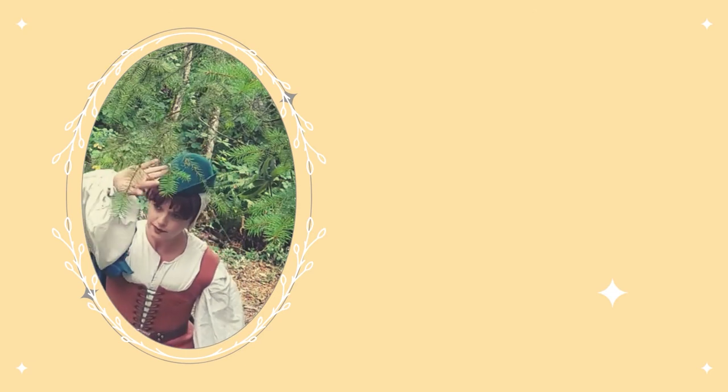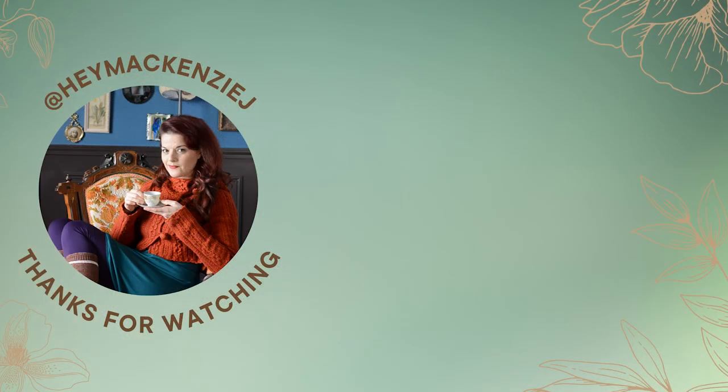If you want to see how I made the bodice, check out this video. And if you have any questions, feel free to leave them in the comments below. Happy crafting and don't forget to subscribe!